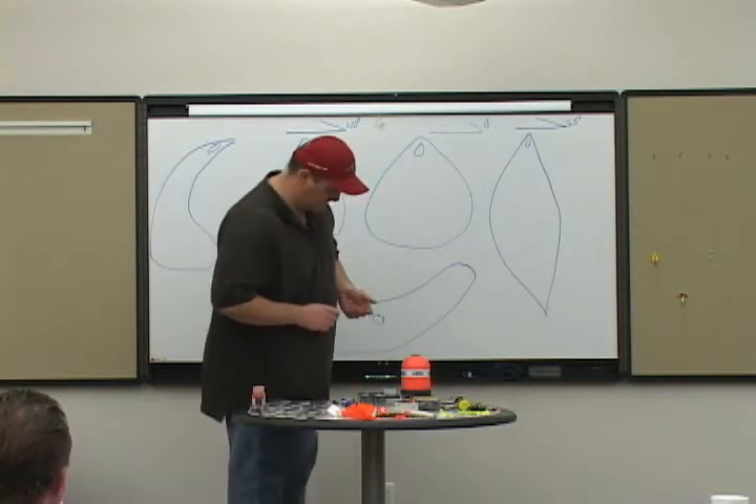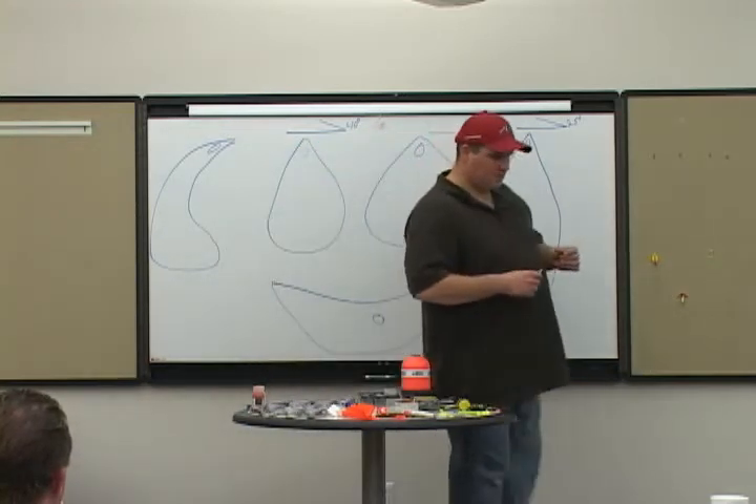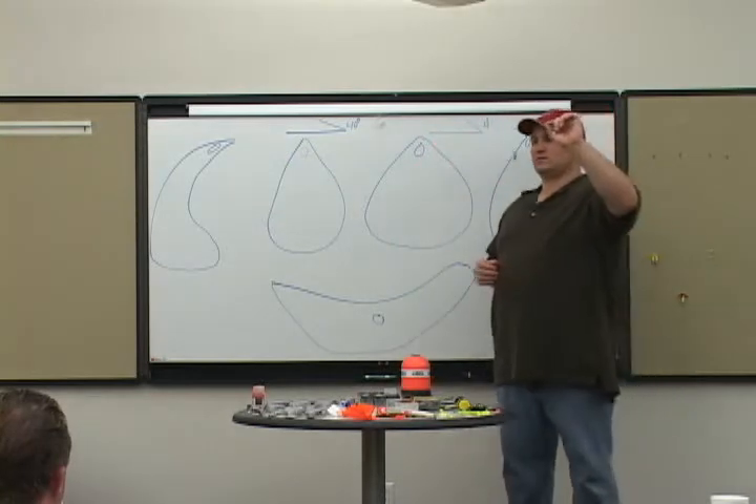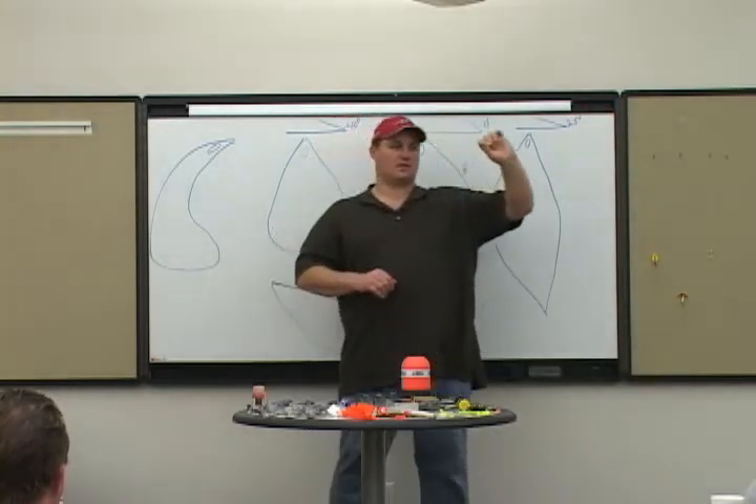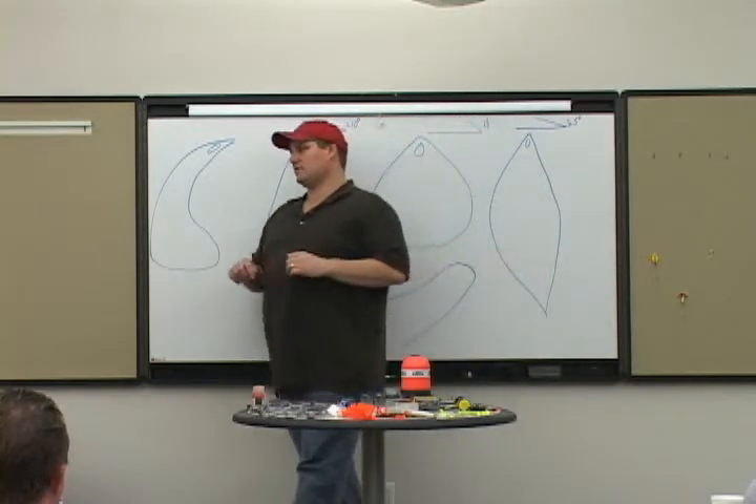How do we get those down? These guys. It's called a wire walker. Walker Texas Wire Ranger. They take up a lot of room in your tackle box. I hate them. Got to use them.